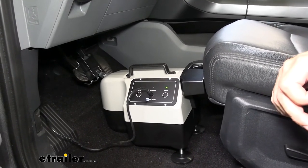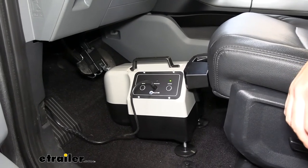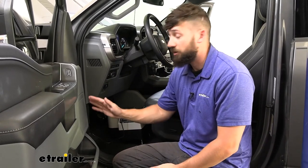If you get any other color or sequence of light, you'll need to reference your owner's manual to troubleshoot any potential issues. Now we're ready to hook up the rest of our flat tow components such as our tow bar, our lighting wiring, and everything else — and we're ready to hit the road. That's going to do it today for our look and installation of the Blue Ox Patriot supplemental braking system here on a 2022 Ford F-150.